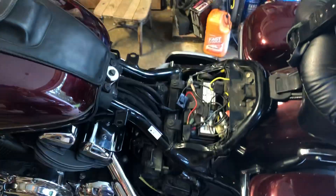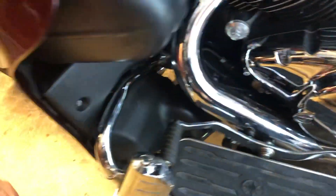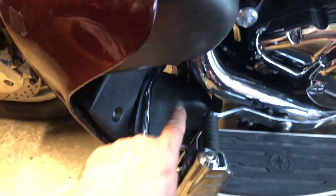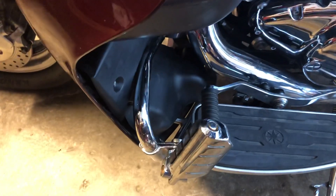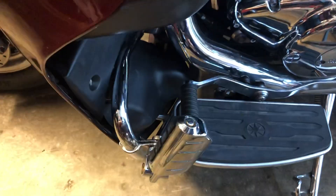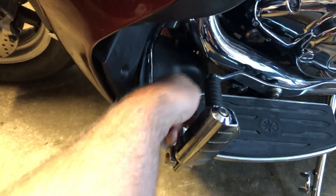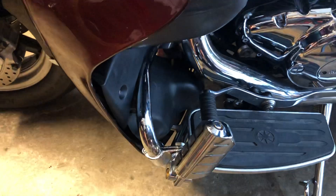The first horn was mounted over there as I showed you. The second horn — it must have been hide-the-horn day when they designed the Yamaha Royal Star Venture — because the horn is in a sealed compartment in front of the shifter. No wonder these horns are not very loud. I retired it in position; I just pulled the wires off the horn and left it in there.